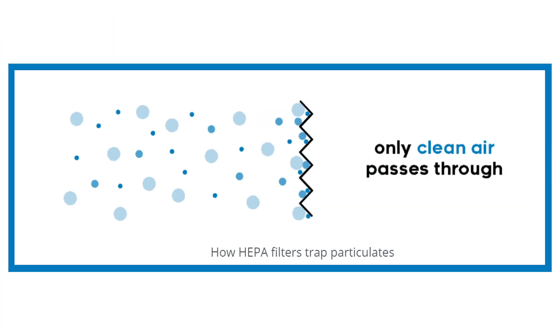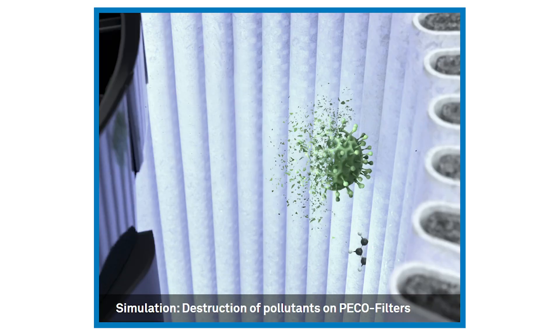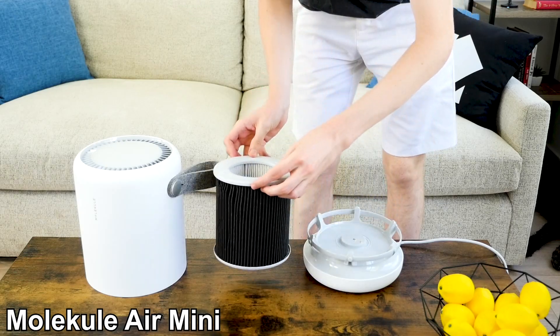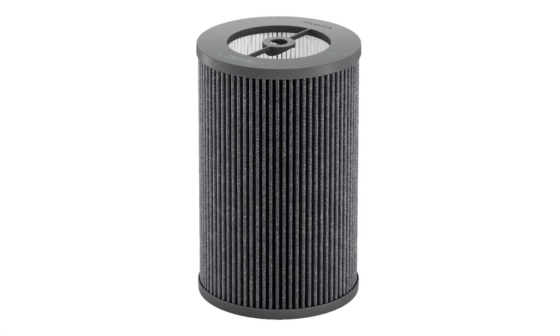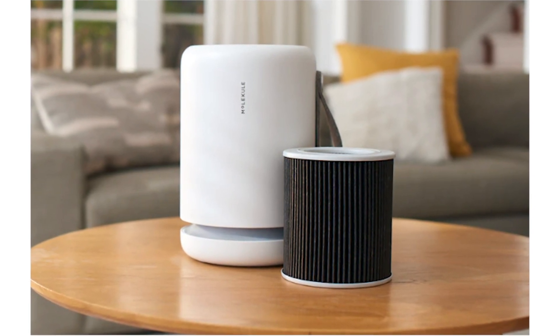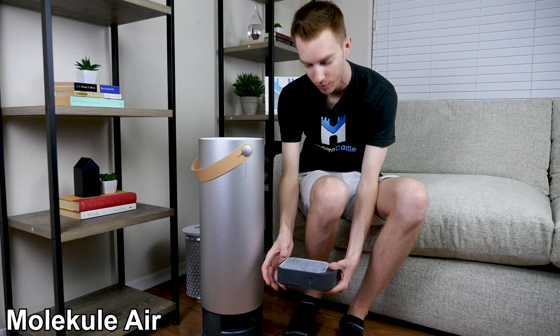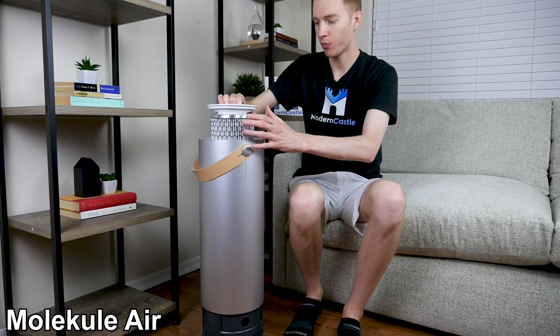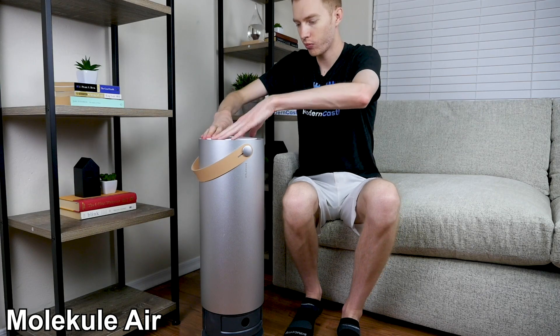Unlike HEPA, which traps debris in a fine mesh filter, Pico uses light filtration to create a reaction on the surface of the filter that destroys pollutants by breaking down the molecular structure. Pico filters still need regular replacements to operate at peak performance, and Molecule filters are designed to last about six months. Replacement filters are priced according to their size, so the Mini filters are less expensive. The Molecule Air uses two separate filter pieces, while the Pro and Mini filters are hybrid filters.